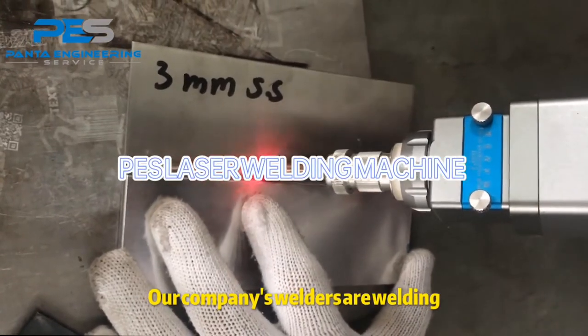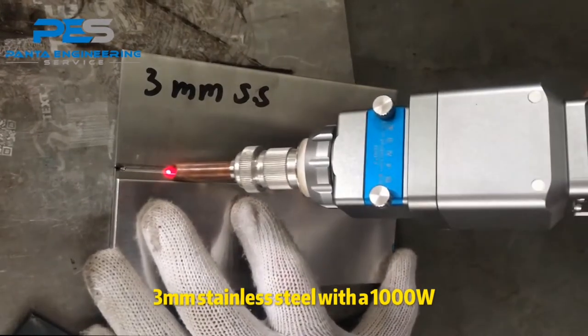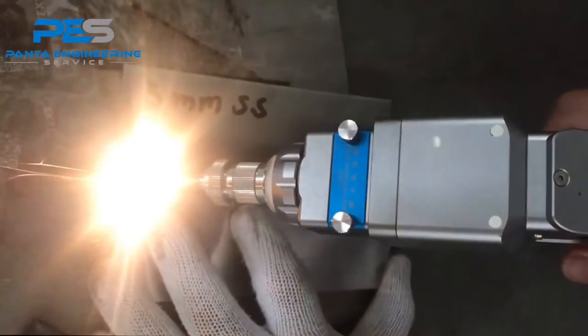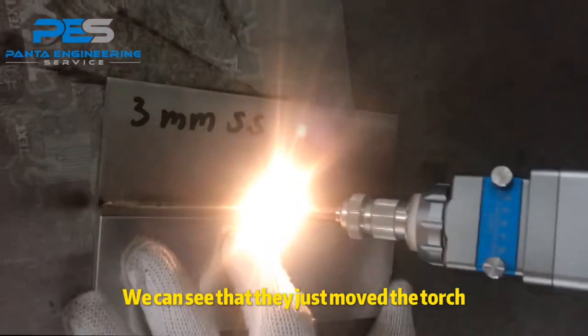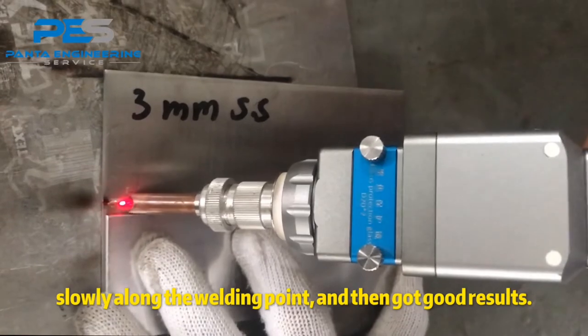Our company's welders are welding 3mm stainless steel with a 1000W handheld laser welding machine. We can see that they just moved the torch slowly along the welding point and got good results.